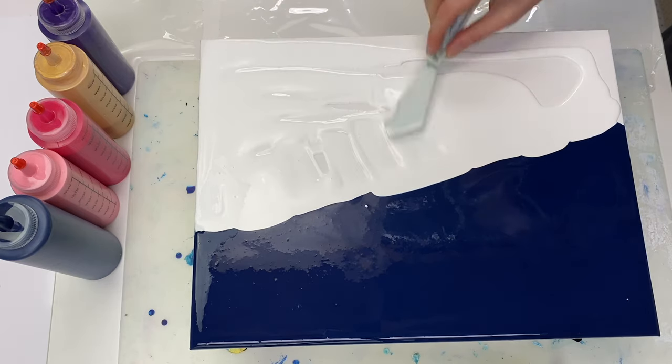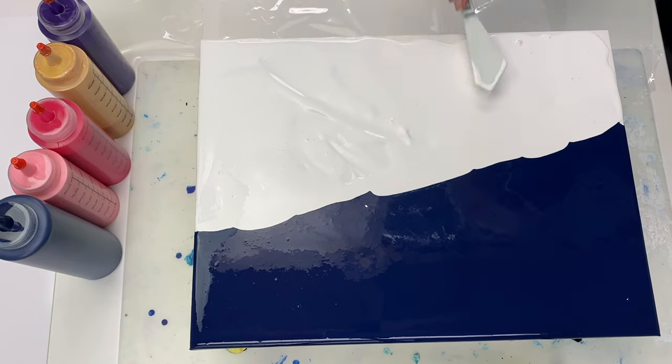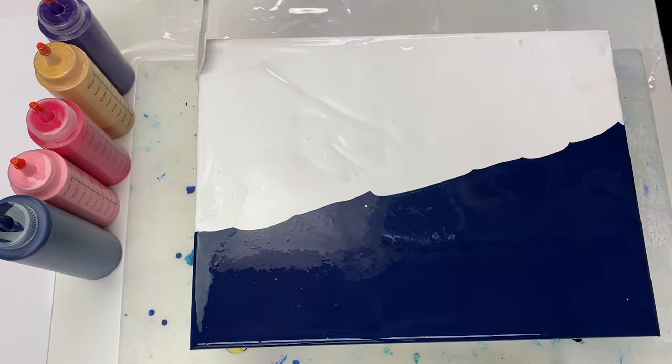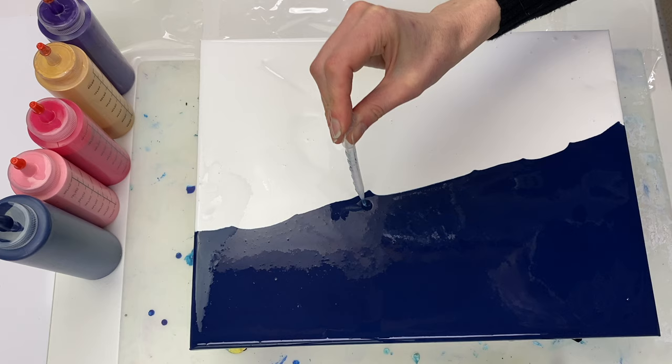I'm using Titanium White by Amsterdam on this side. By the way, you can find all the paint colours and ratios listed in the description box along with links to all the other supplies too.